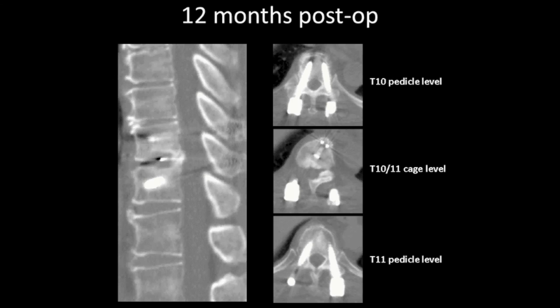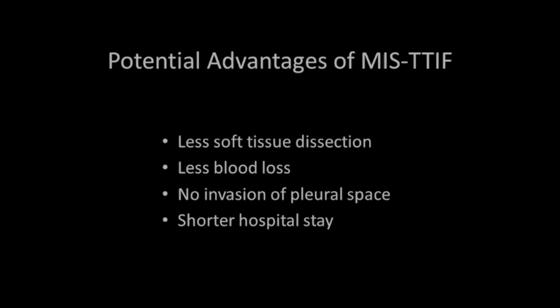The postoperative MRI showed complete decompression. The patient had a complete recovery after the operation.